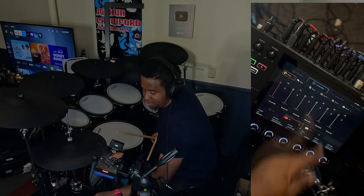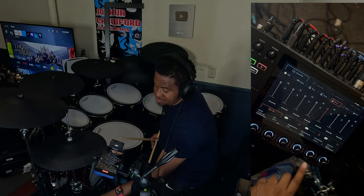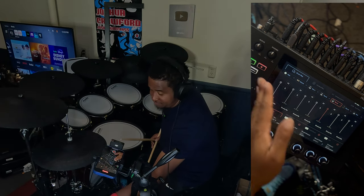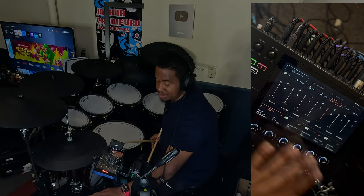For the cymbals I just picked an EQ and chose the brighter options. For the hi-hat it's bright, and all the other cymbals I just did cymbal bright one or two, either one. For reverb I use the default reverb FX at 80 percent and 41 percent reverb for all of them — kick, snare, toms, everything — just to keep it simple.